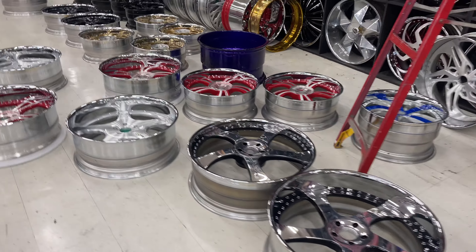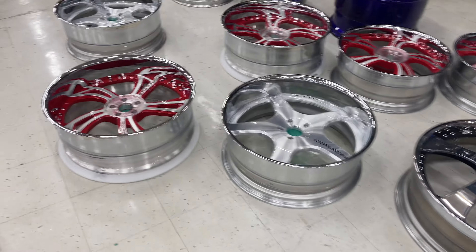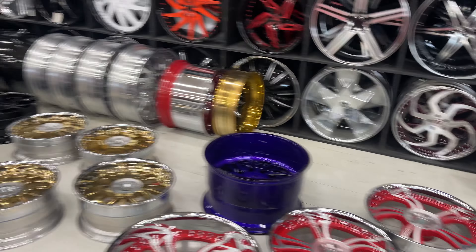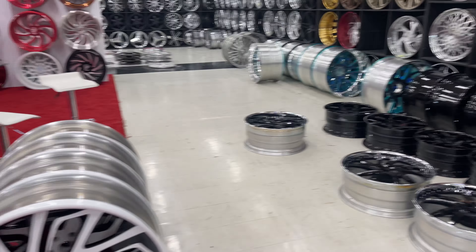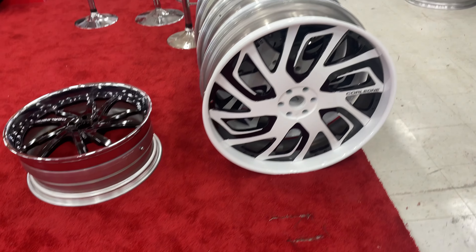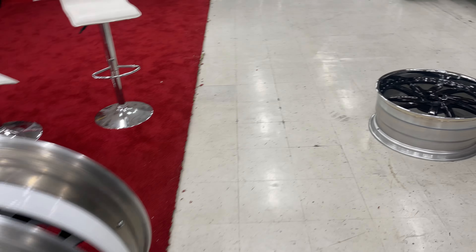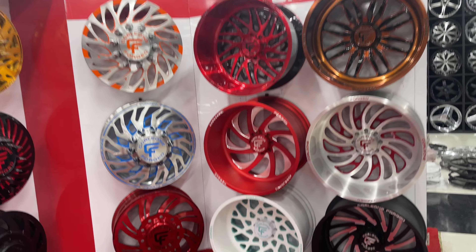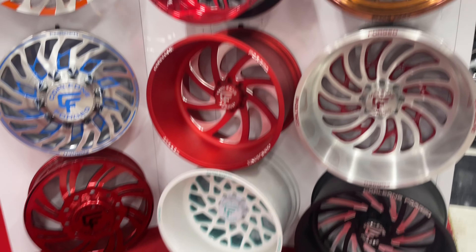I got some fire coming here at Corleone Forks. I've been waiting for a minute on these wheels, but I'm going to do the reveal. Hopefully soon I'll have a reveal for y'all, man — my set of rims I got coming out of Corleone.